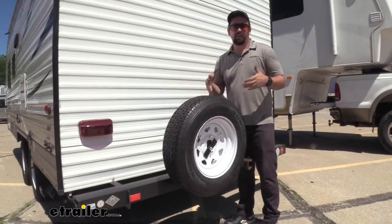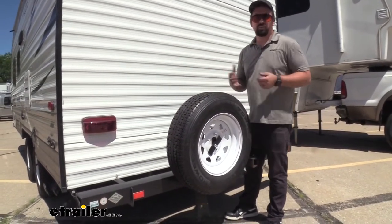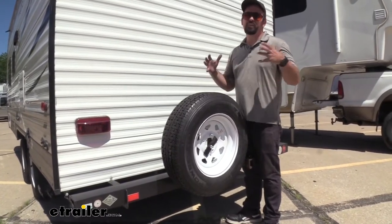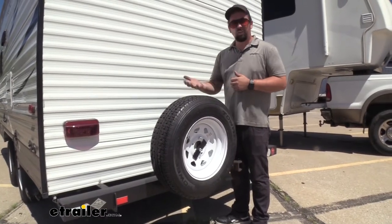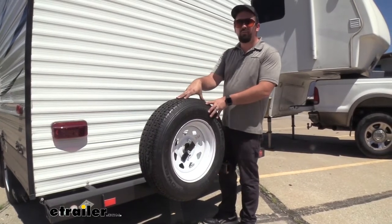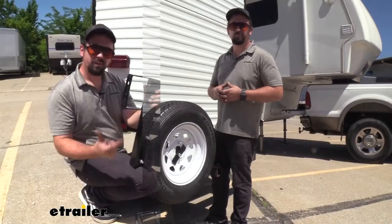Since this lives on the outside of your camper or trailer, it's going to be exposed to a lot of weather, but the great part is it does have a black powder coat finish, so over time it's going to withstand those elements pretty easily. It also has a 60-pound weight restriction, which is generally going to be perfectly fine for your trailer tires and wheels, but you do want to make sure you're not overloading it.